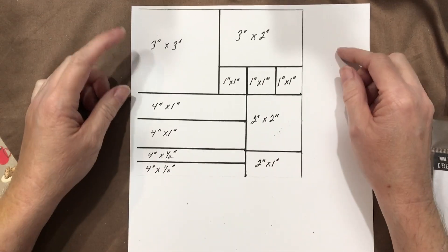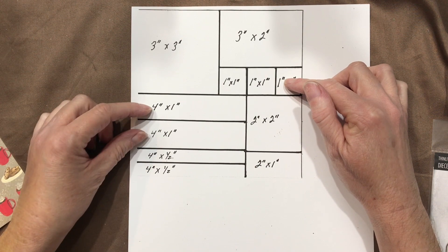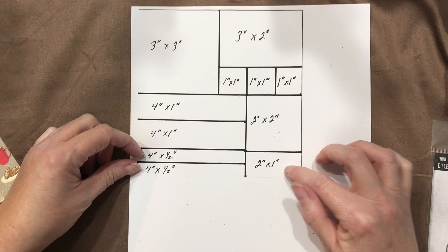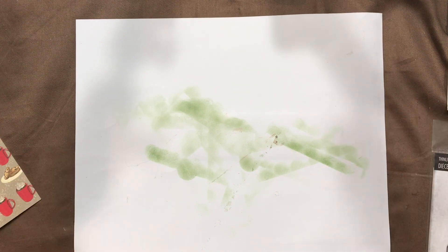The pieces we have are a 3x3, a 3x2, three 1x1s, two 4x1 inch pieces, a 2x2, and a 2x1. I'm going to pull this back in and flip it over because this just gives me a point of reference. I'm sitting down and I want to make sure that I'm in frame with everything that I show you.